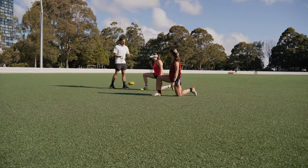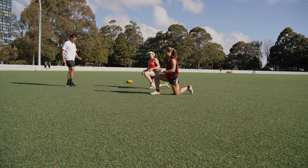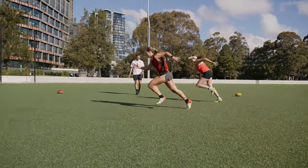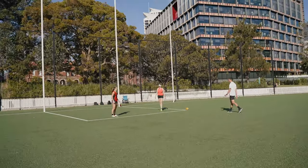Ideally we want to switch up what leg we start with, so we'll do two reps then switch it up. On you - go, go, go, go, go. Nice, good job. How's that feel? Feeling fast? Yeah, you look fast.